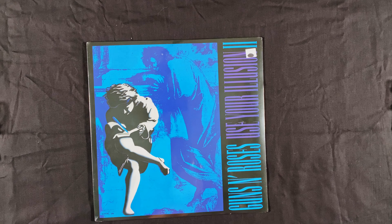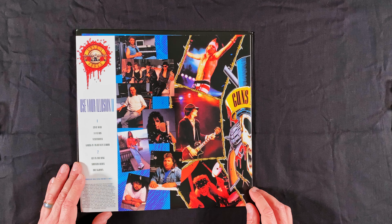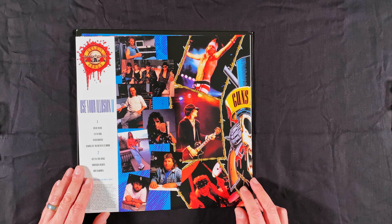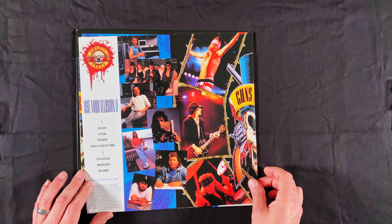On the inside we do have printed inner sleeves, which is very nice — more photography and very nicely done. This comes from the CD era, so sometimes they don't have high quality artwork to work with on these, but this looks very nice. It's nice to see this all blown up like this.